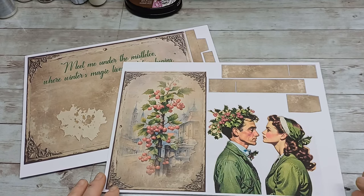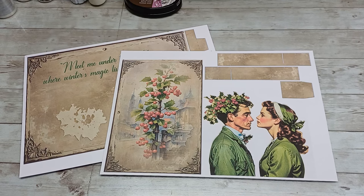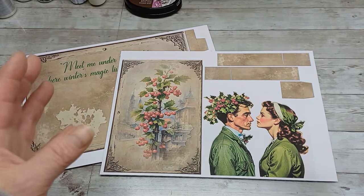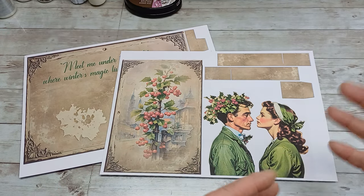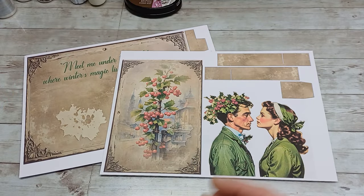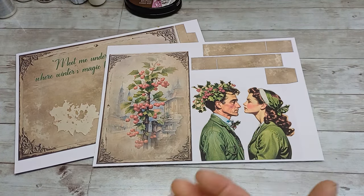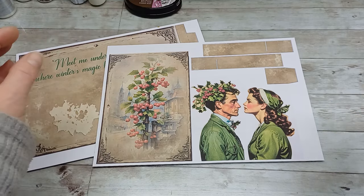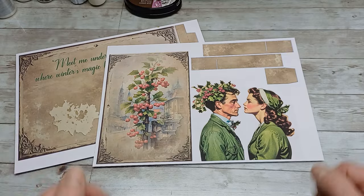Hello everybody, welcome back to my channel. It's Eva from Bohemian Crafting. Pop-up channel with Mr. Duncan Birmingham is back on YouTube and they do have a few new tutorials. If you like pop-up mechanisms, this channel is amazing — you can learn from the most easy mechanisms to really amazingly complicated ones, yet with Mr. Duncan's explanation very easy to follow. So go have a look — he's back with a few new tutorials, and this project is inspired by tutorial number 85, called 'Kiss', which moves two images together.